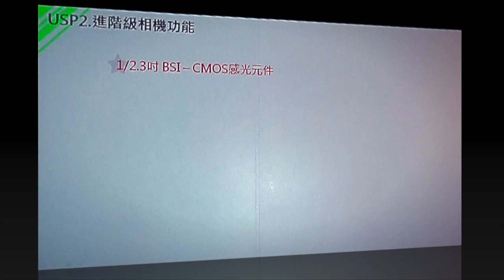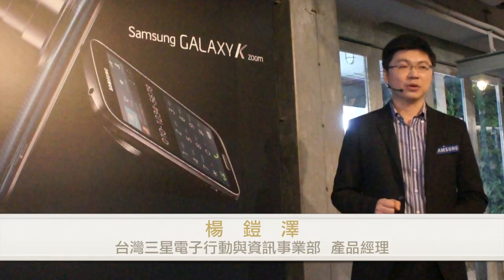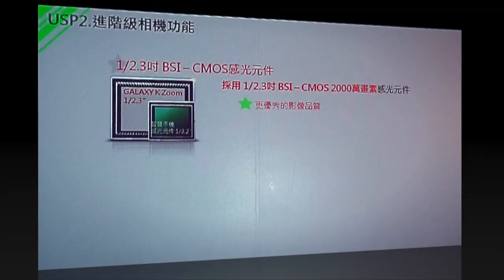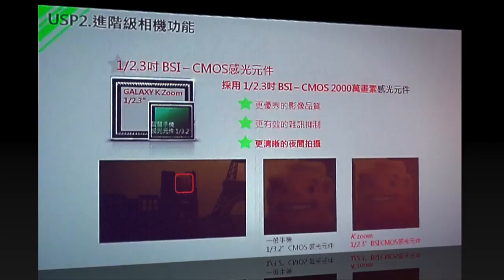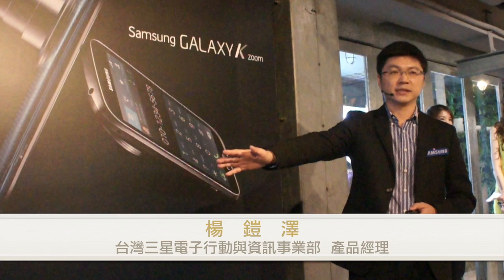接下來講K Rune的照相功能到底有什麼特別之處。在整個拍照品質上，最重要的是感光元件。K Rune搭載了1/2.3吋BSI背照式感光元件，是一般智慧手機的1.8倍。所以在影像呈現、雜訊抑制，甚至在較困難環境下拍照，都比一般智慧手機畫質好。